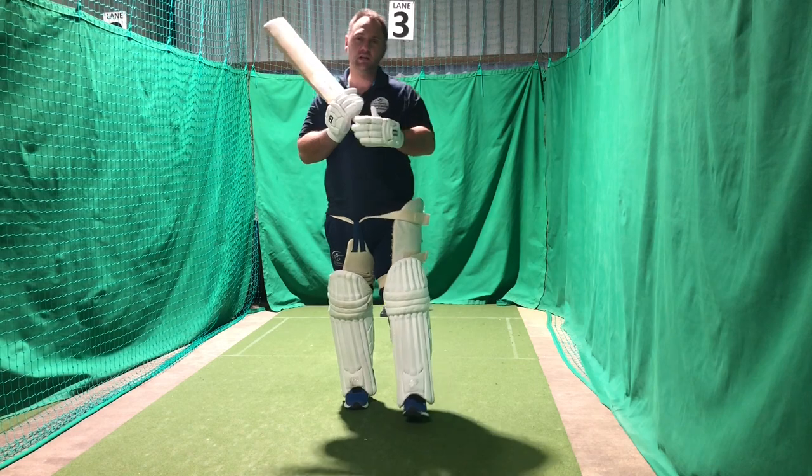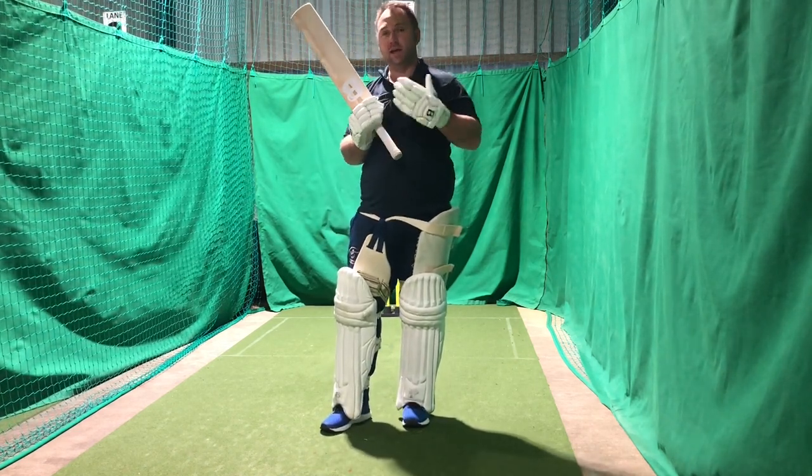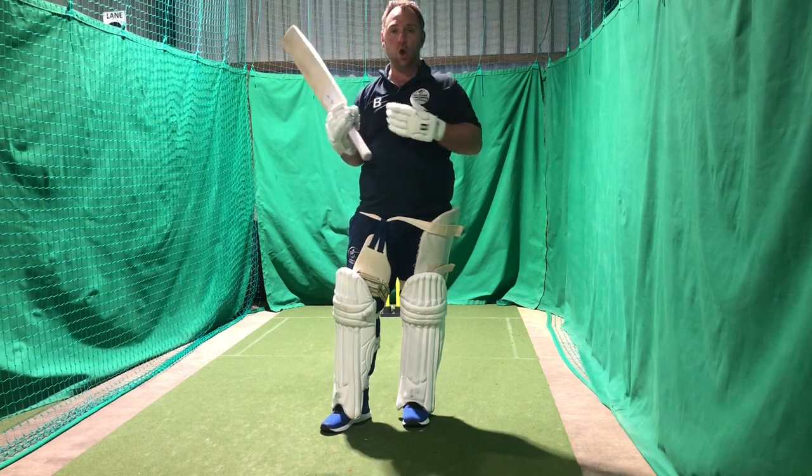Hi guys, Tom Flowers here from TFCC. We're going to do some basics of batting today. We're going to look at how to set up, taking guard, and the sort of things we look at early on in our innings.